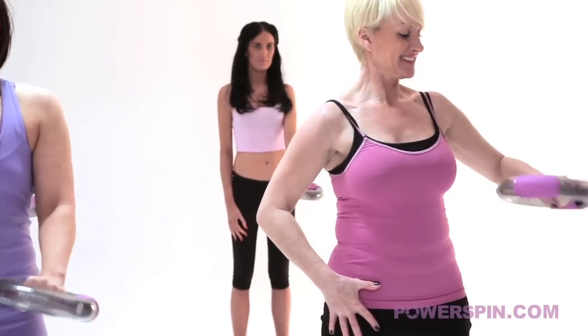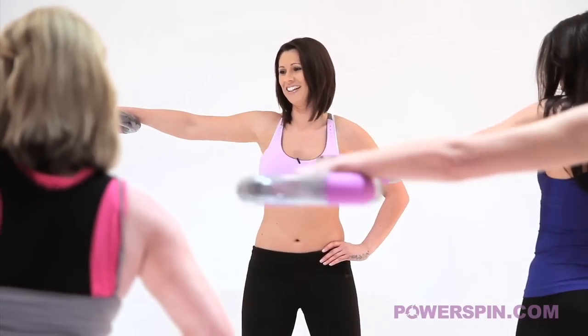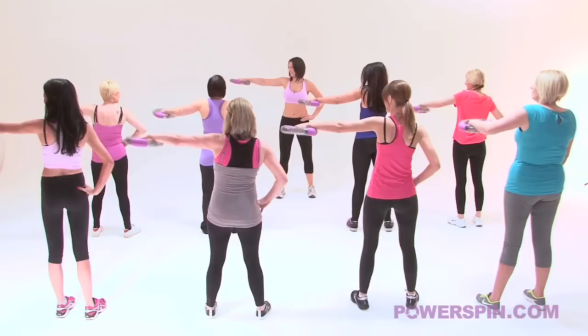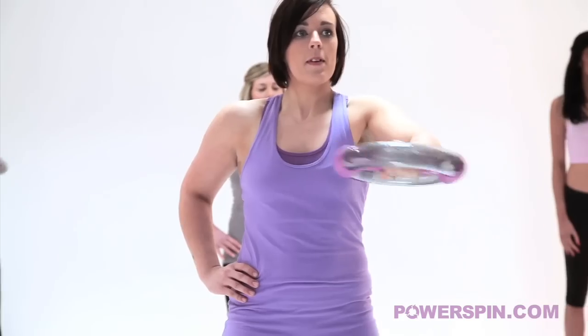Bring it all the way out to the side now - movement number 2. Absolutely brilliant. Bring it back into the centre. You're over halfway on this arm now ladies, well done.